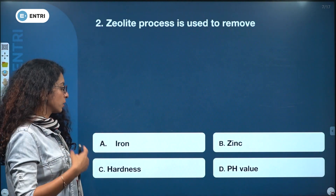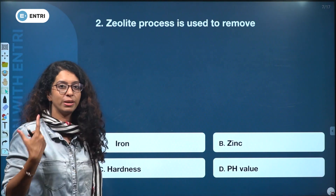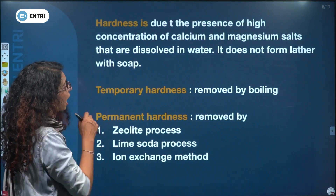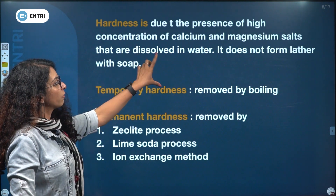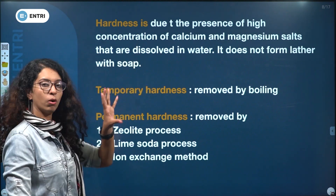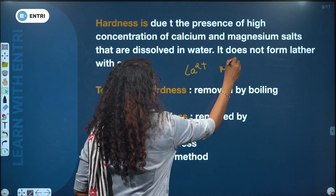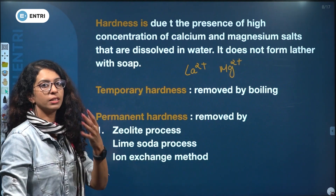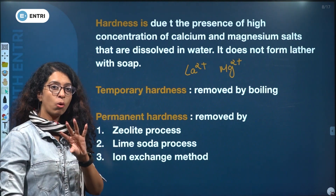The CO lime process is used to remove hardness. Hardness is due to the presence of high concentrations of calcium and magnesium salts — Ca²⁺ and Mg²⁺ — dissolved in water. Hard water does not form lather with soap.